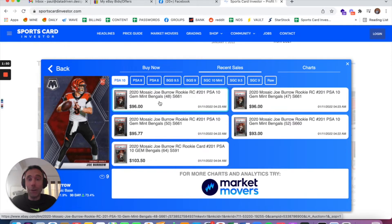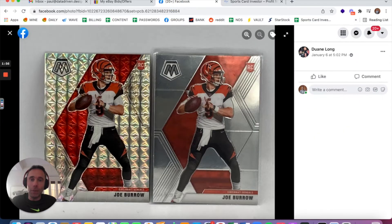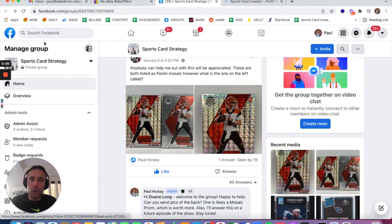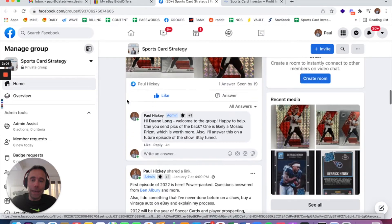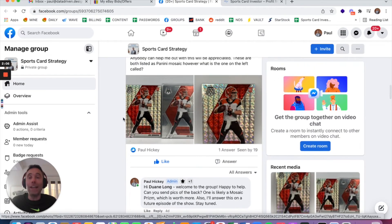You can go to marketmoversapp.com by Sportscard Investor and use the promo code NOOFFSEASON, all lowercase, to save 20%. Dwayne, thanks so much for the question. I would love it if you join the Facebook group at sportscardstrategy.com and ask some questions, and I will answer them on the show.